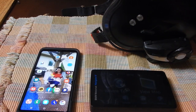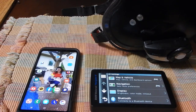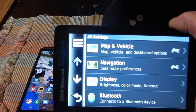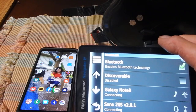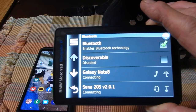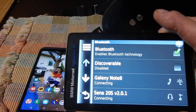So you've got to have your Bluetooth on the phone turned off. Now on the GPS itself, I'm going to go into settings. You'll see right here you're going to have Bluetooth navigation, and I'm going to go ahead and select Bluetooth. As you can see, the Bluetooth is enabled, but the Galaxy Note 8, which is my phone, and the Senna 20s, which is my headset, are not connected yet — it's showing connecting. So what I'm going to do now is actually turn on the Senna.